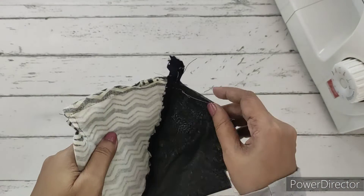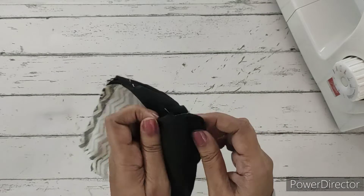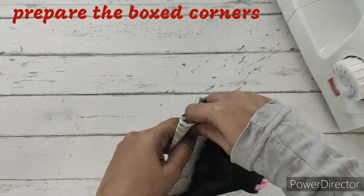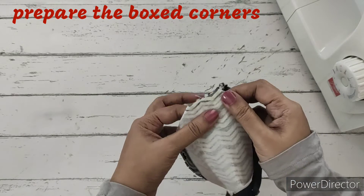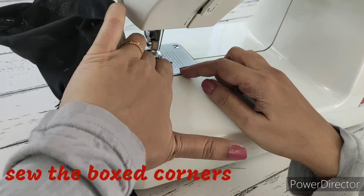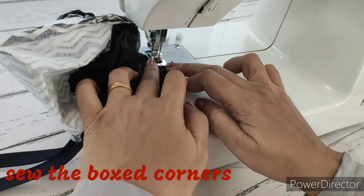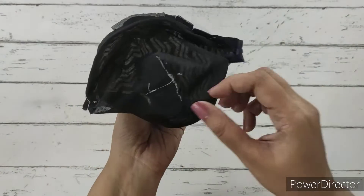Next, we'll cut the extra zip. Now we need to box the corners - we'll open it like this so the center comes to the center bottom marking. We'll align the bottom seam line together and make a straight stitch. We'll stitch the box corners starting and stopping with a back stitch, doing this for both the main fabric and the lining fabric. We've finished boxing the corners.